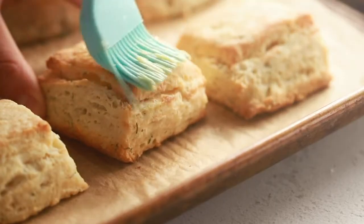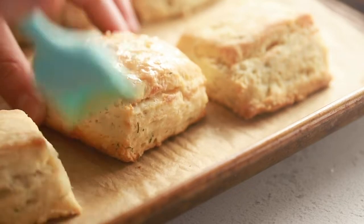Everybody loves a really good savory biscuit and we've had enough buttermilk biscuits lately, so let's try something a little bit different. Today we're making cream cheese layered savory biscuits. These are the flakiest, most tender biscuits ever, and if you're not a cream cheese lover don't worry — my son hates cream cheese and he loves these. You can't really taste it; it just provides fat for the layering and makes those biscuits so flaky, so good. Let's go to the kitchen.